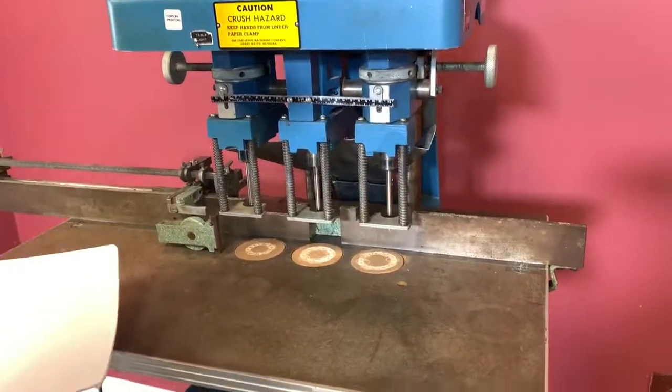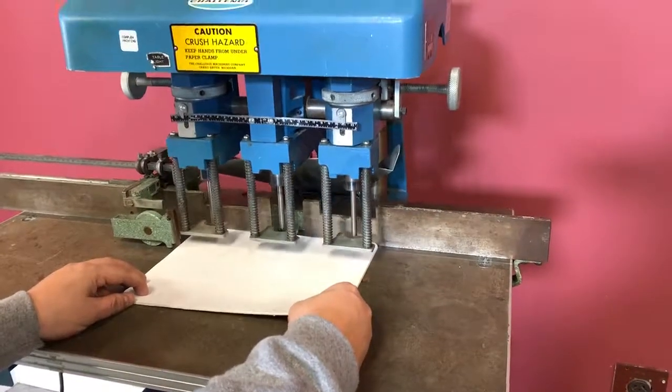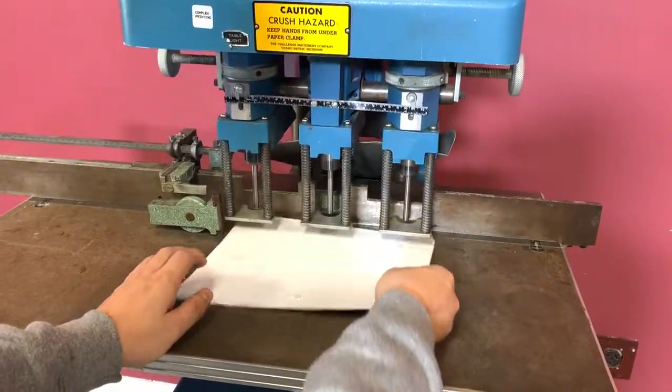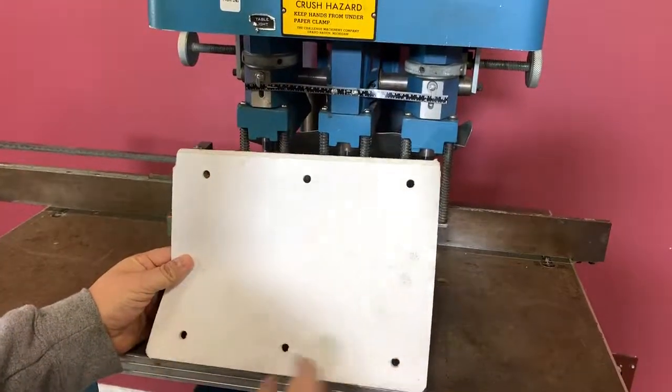We're going to go ahead and hit our start button there. It's foot operated. You can see it did all three holes. You can see it did do what it should.